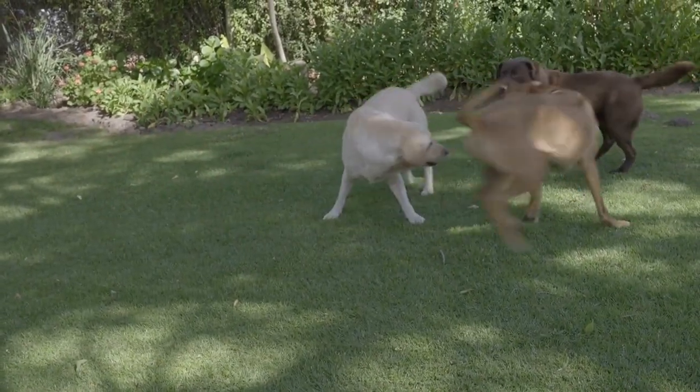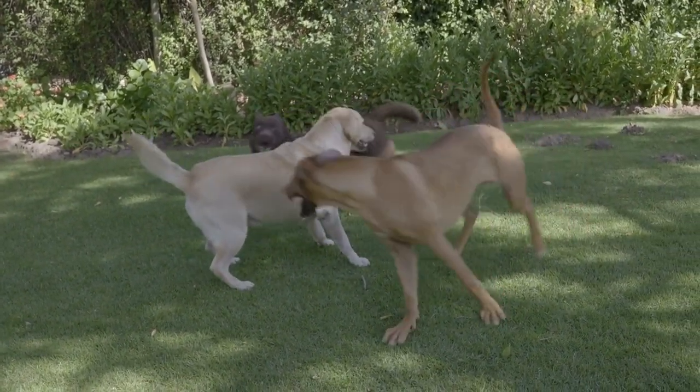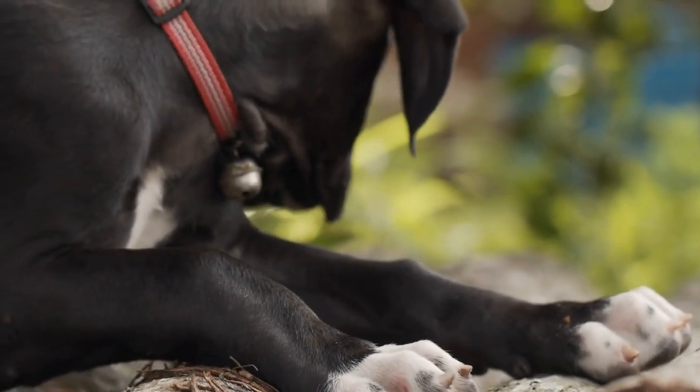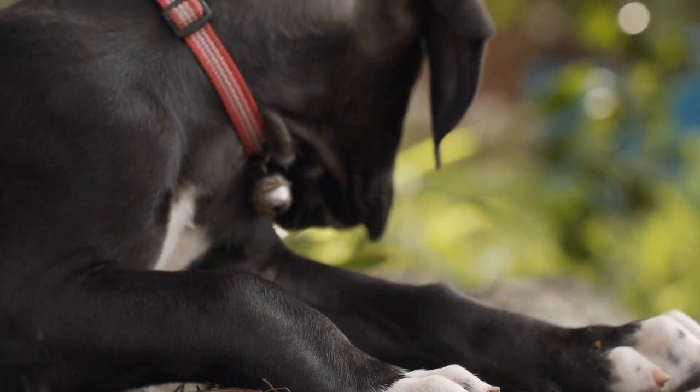Many experts recommend using a harness instead of a collar, as it puts less pressure on their neck and allows for better control. A no-pull harness can be particularly effective, as it discourages pulling by redirecting the dog's attention to the side when they start to pull.